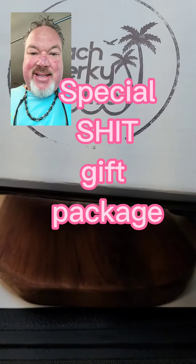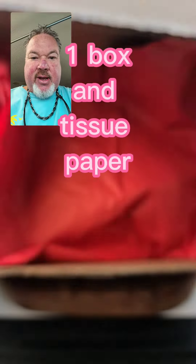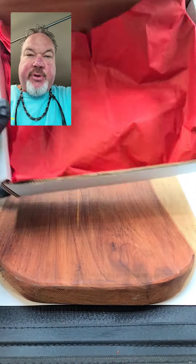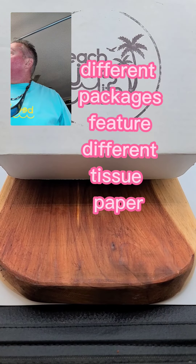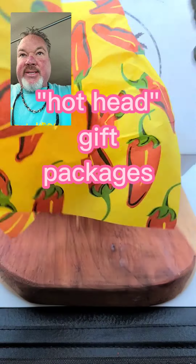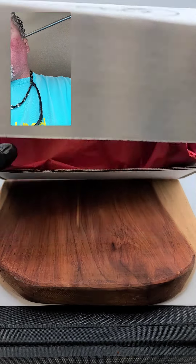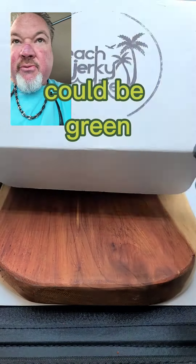It's holiday gift time. Let's see what we got here. So we've got our little gift box. We've got some tissue paper in there, and depending on which gift box you order, we've got some different tissue papers. This one kind of goes in our hot package, so we've got some pepper paper. But for our holiday paper, we're just sticking with some holiday festive color — we're going to go with red.